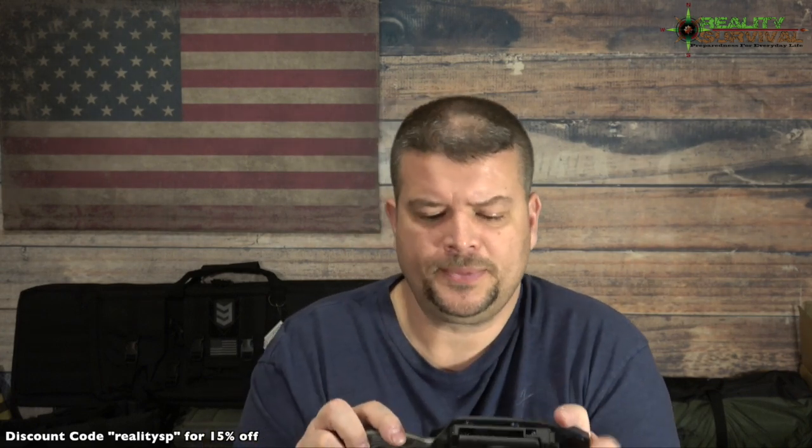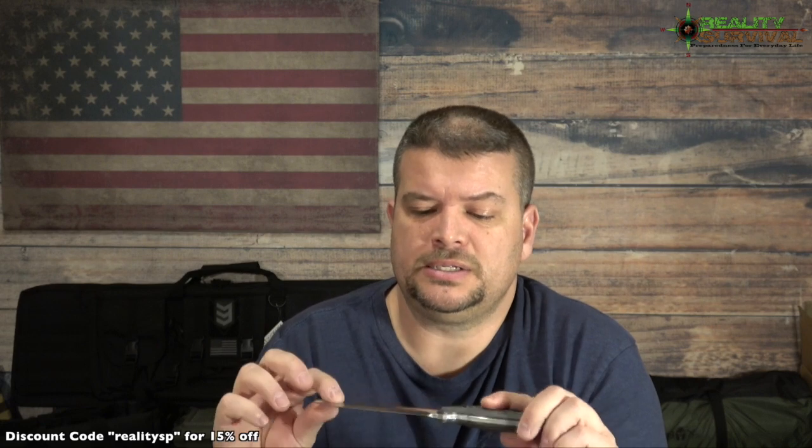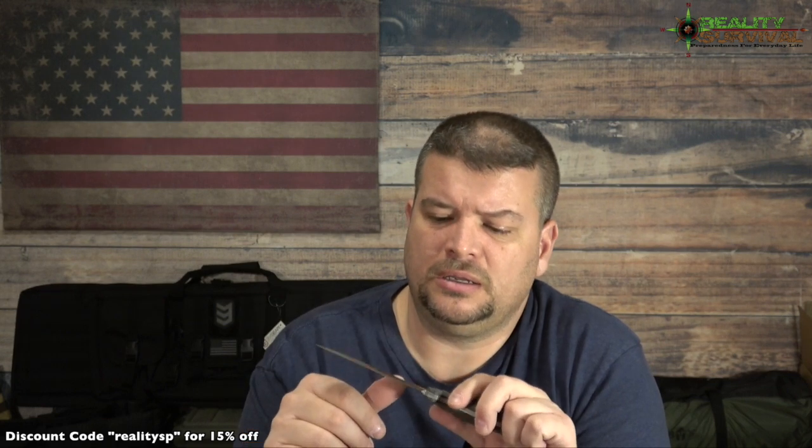The other knife he sent is a 1095 version, but we're just looking at the D2 today. D2 steel has always been a favorite of mine — it holds edge very well and it's not hard to sharpen. The other thing I like is it's easy to clean the blade. After using it up in the barn, you just wipe it off and it looks great.